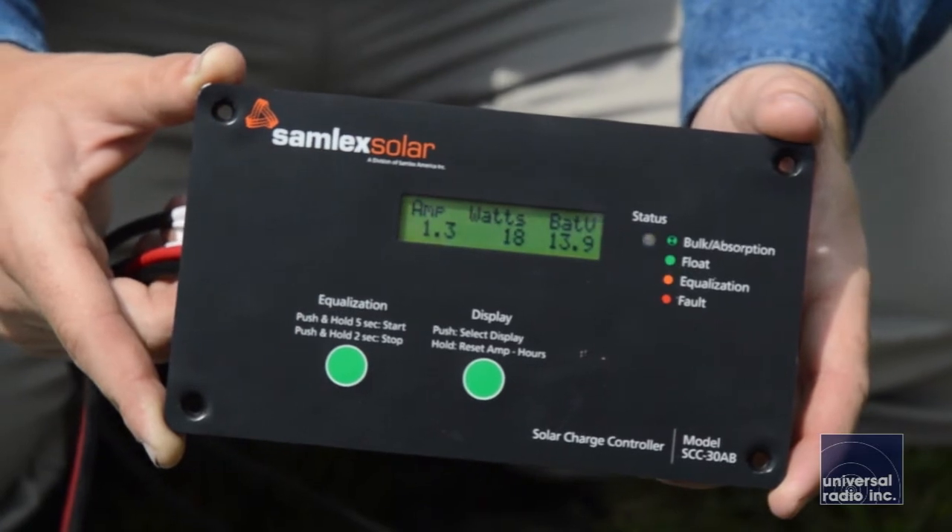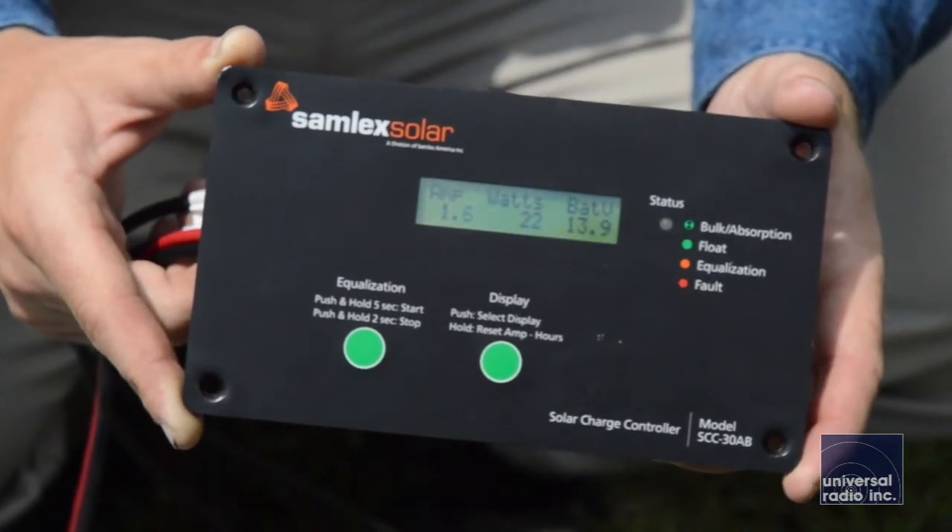The panel is rated to put out 100 watts. The charge controller is rated at 30 amps, so you can actually add more panels and scale up the system fairly easily using the same charge controller. You can actually run up to six solar panels on this one charge controller.